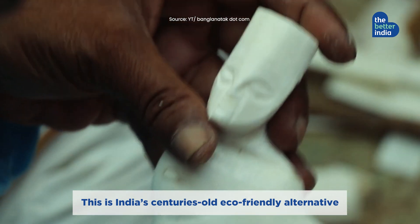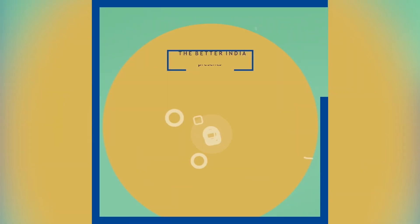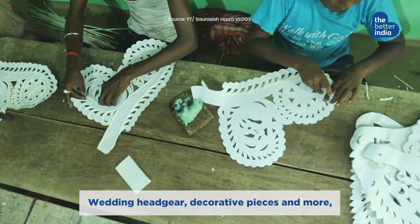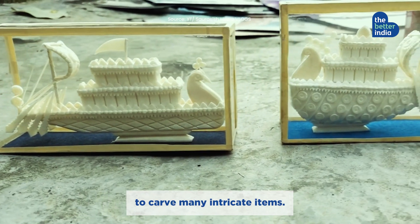This is India's centuries-old eco-friendly alternative to thermocol — Indian cork, or shola peat. Used for wedding headgear, decorative pieces, and more, this unique white material has long been used in Bengal to carve many intricate items.